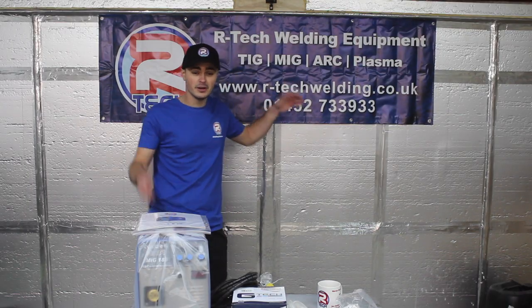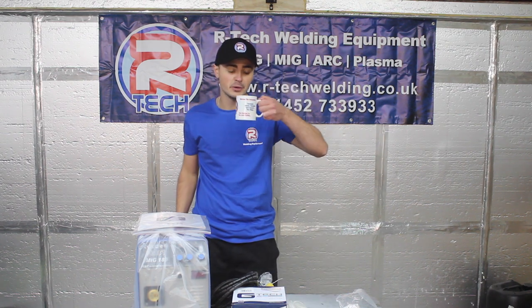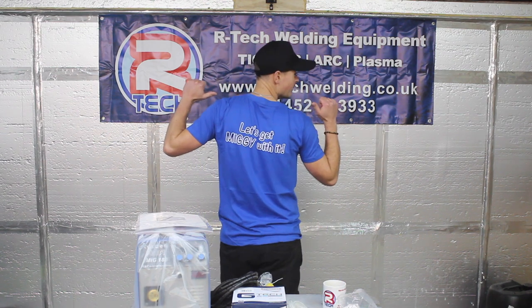We've got our banner up, Artec cap on, Artec t-shirt. We've got the Mug 180 with a nice brew. Let's have a look at the MIG 180 — or should I say, let's get MIG with it.